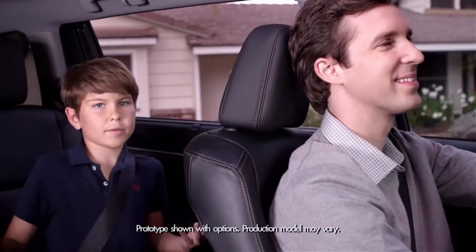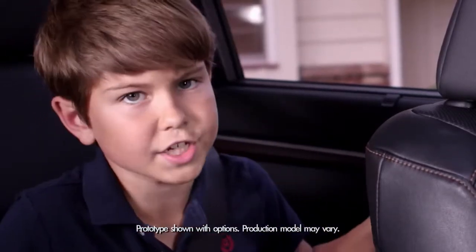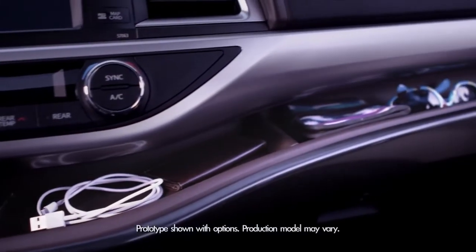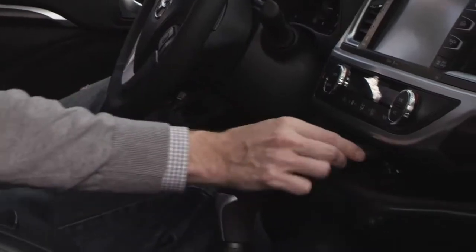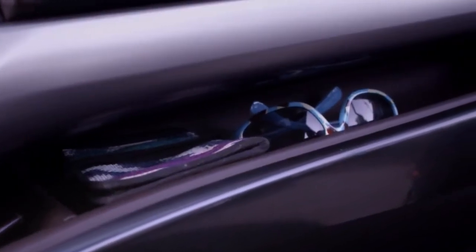And now, why didn't I think of that department? The 2014 Highlander introduces a soft-touch in-dash shelf. There are two sections with a partition to prevent stuff from slipping, so your smartphone, iPad, and sunglasses are easy to get to.